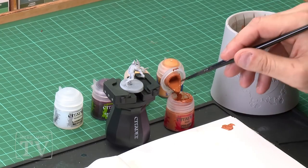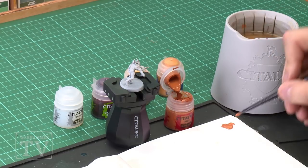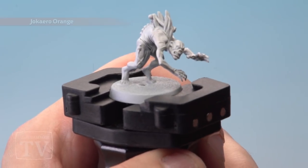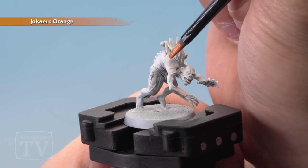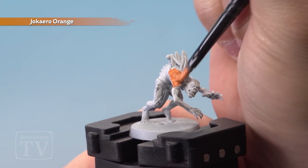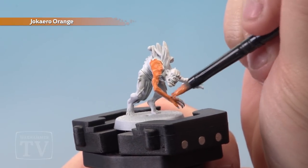The first step is to mix a little bit of Chacera Orange on our palette with a touch of water to help the paint flow a little better. Then over the entire miniature we're just going to apply the Chacera Orange. Don't worry too much about being neat and tidy with this method — you can always go back and touch up the details later on.